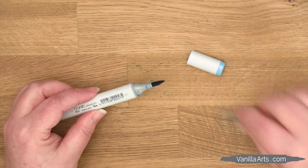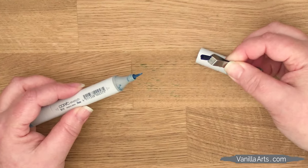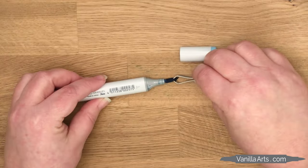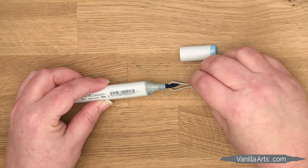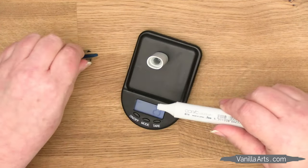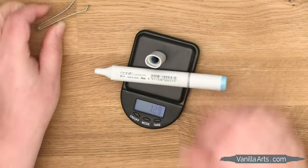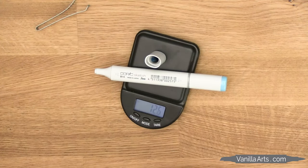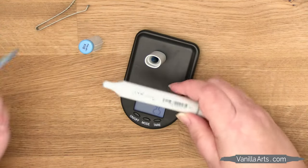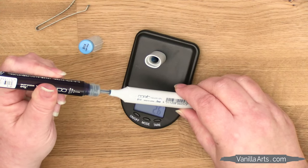Here's what happens if you grab the brush nib wrong — this is called degloving. You'll accidentally remove the little felt hat, and once you mess with the hat, you'll never get it back on properly. So remove the chisel nib. I pop the chisel nib into the cap and then set that on the scale while I squeeze a little bit of ink into the open end of the marker.